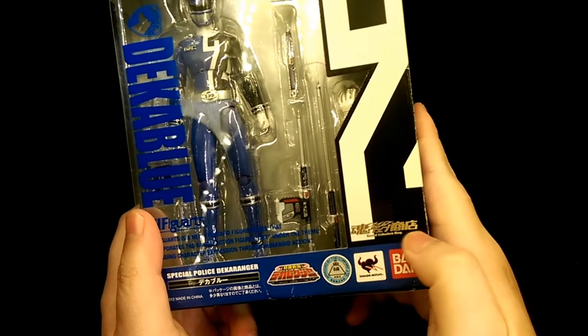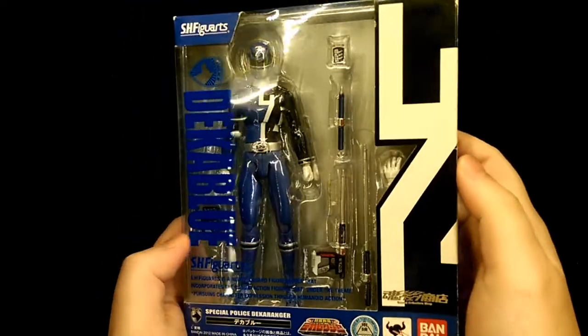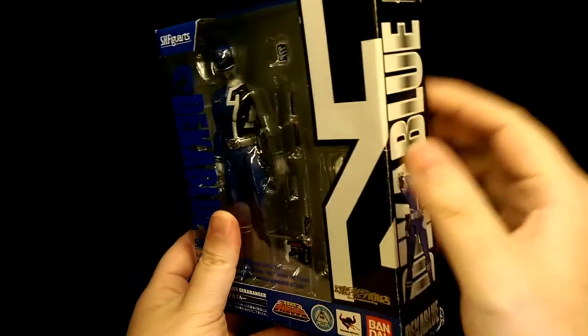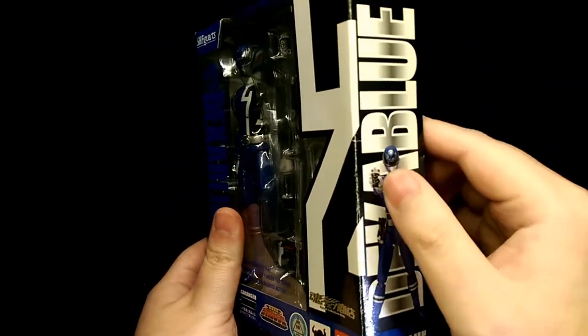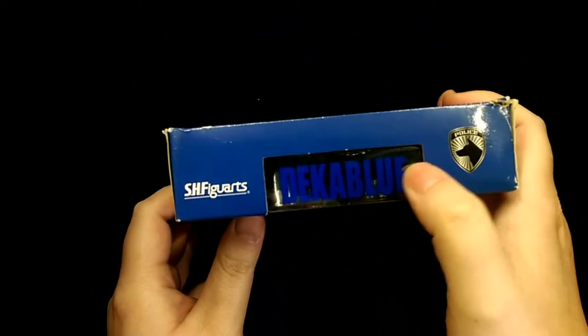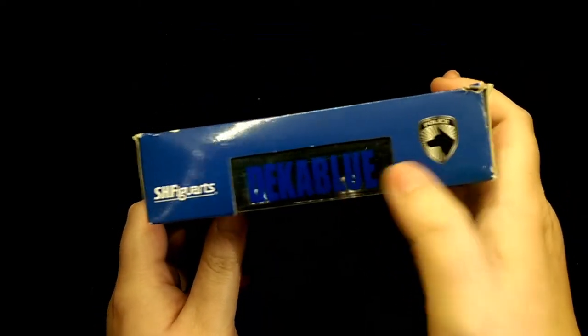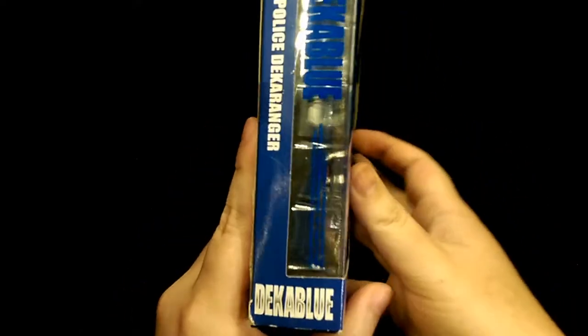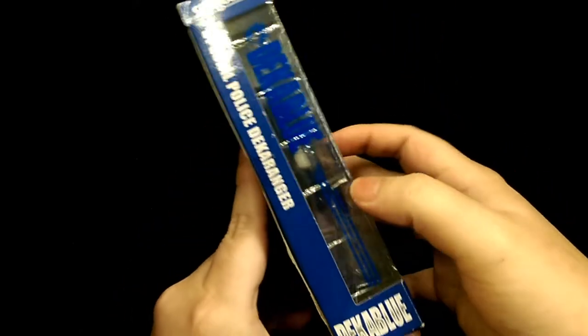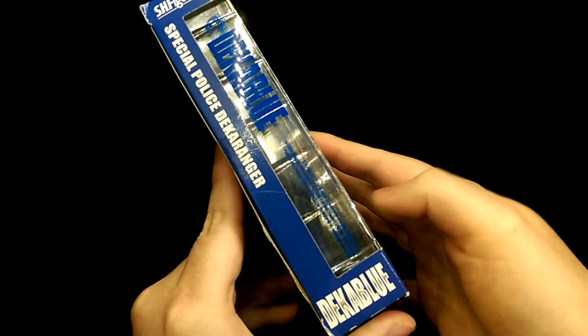This is a web exclusive figure, but you still get the window display to see pretty much the whole figure inside. It does have the number two on the side, which is a really nice touch. The window continues to the top so you have the character's name and some logos, and pretty much the same on the other side.